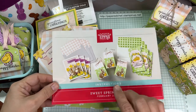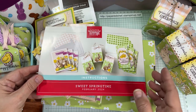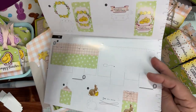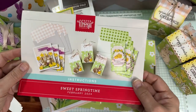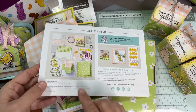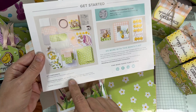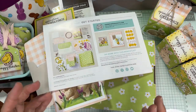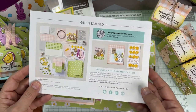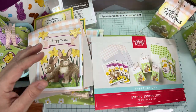This is the kit — it's really cute. Sweet Springtime comes with three cards, three boxes, and three slimline cards — I call them mini slimline cards. The first thing I do is look at the coordinating colors: berry burst, crumb cake, daffodil delight, early espresso, garden green, granny apple green, pecan pie, petal pink, and berry vanilla. I just start grabbing my inks and cardstock and making things. I'll start with the cards made straight out of the box.